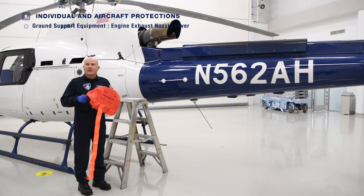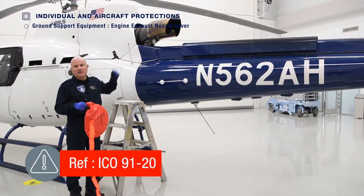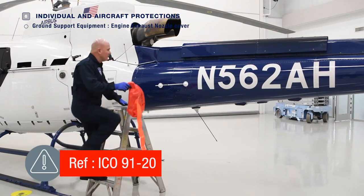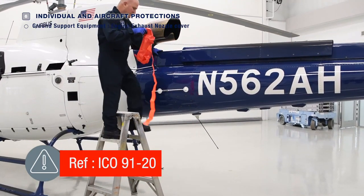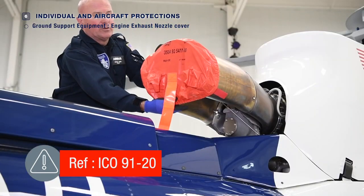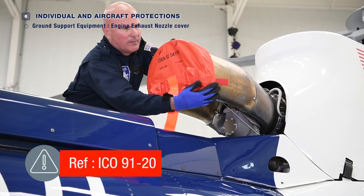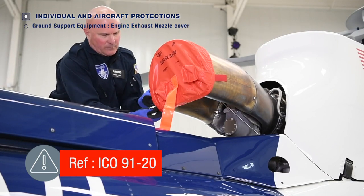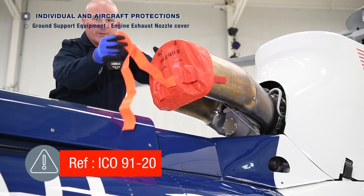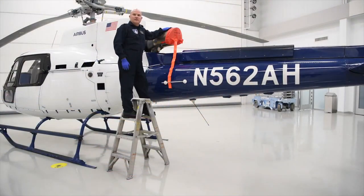And finally, we'll install the exhaust nozzle cover. This is typically the last thing we do because we want to allow the exhaust nozzle itself to cool to the touch. You'll need a step ladder. Carefully climb the ladder, place the bottom of the cover on the far side, pulling the cover towards you, getting it into position. It may take a moment or two to get it tight and secure. Of course, we have the tail streamer for visibility so we don't forget to take it off when we're ready to fly. And that completes the installation.